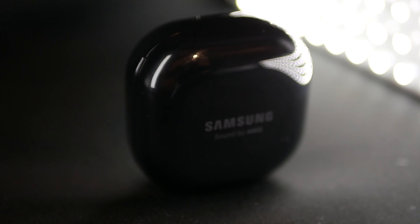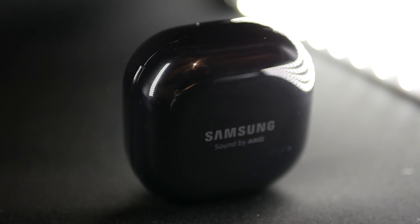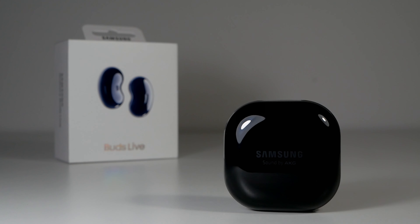For me, the Samsung Galaxy Buds Live is the biggest game changer in the wireless earphone market since truly wireless earbuds. Now, that might sound ridiculous to you, but just give me a chance and let me explain why.